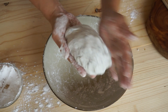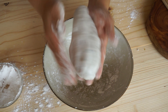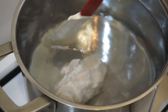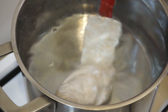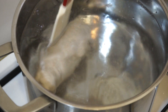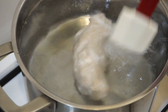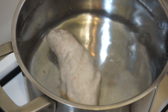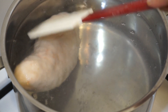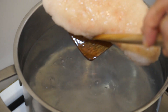Form a sausage shape. Cook it in boiling water over medium heat for 30 minutes. Stir it to prevent sticking to the bottom of the pot. Flip it over from time to time. Take it out and let it drain and cool.